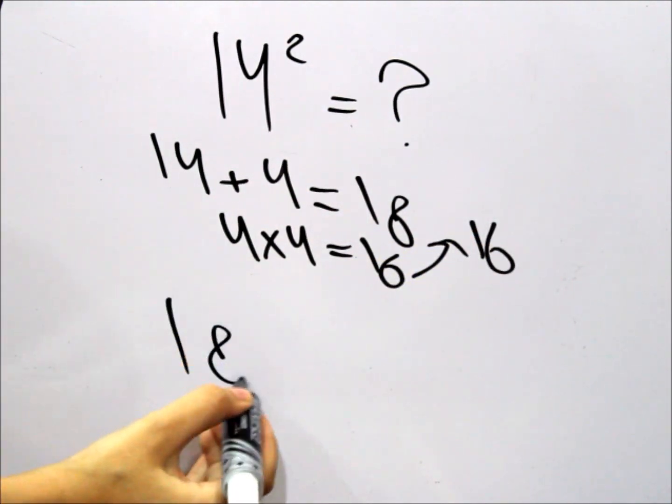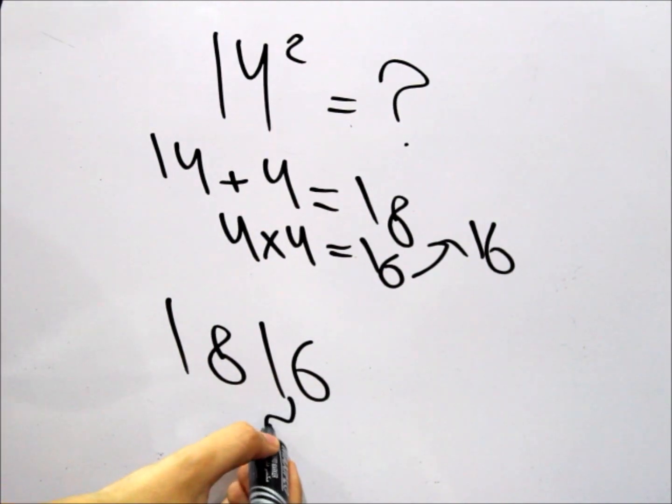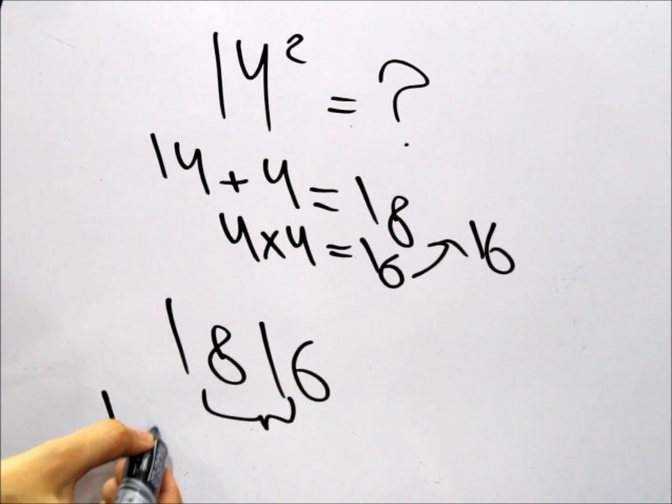So what we used to do before is take the 16 and place it beside the 18 and say that's the answer. But rationally, this is too big to be the answer. So what do we do in such a case? We add up these two digits. So the final answer actually is 196.